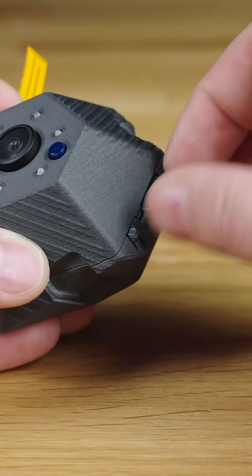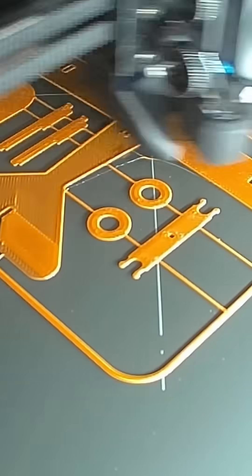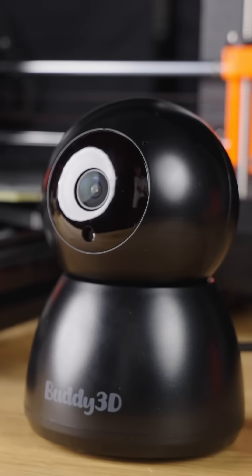We have also made the first step towards time-lapse recording. The camera can now save photos at predetermined intervals onto the SD card. Then you can simply grab your favorite video tool and turn them into a proper time-lapse.